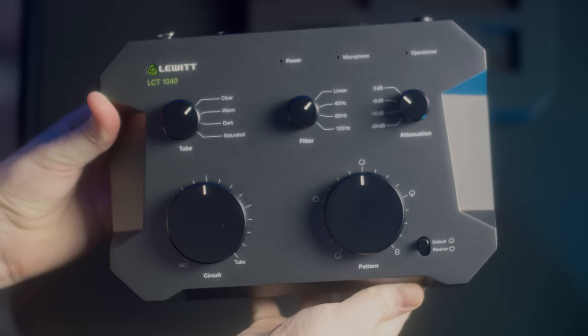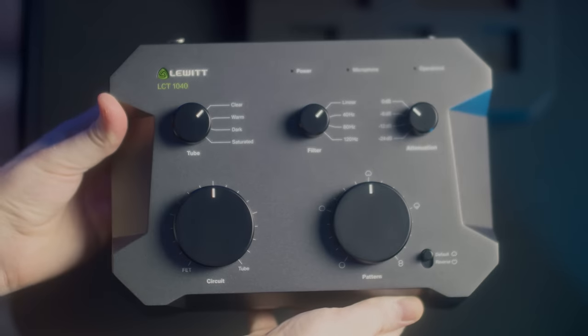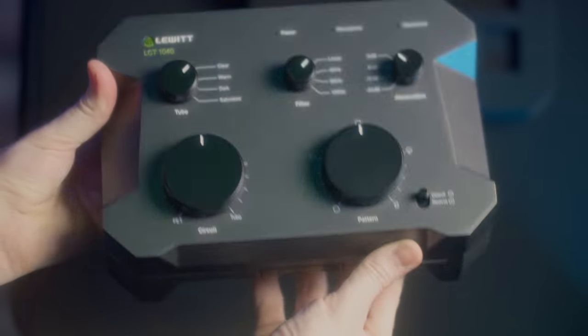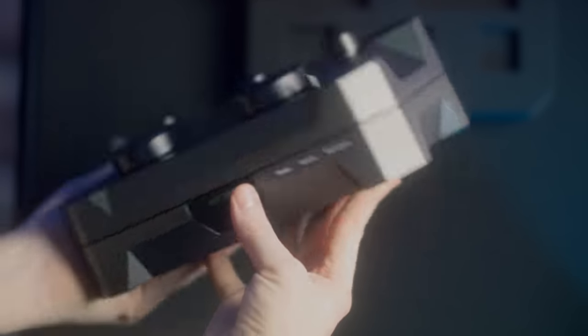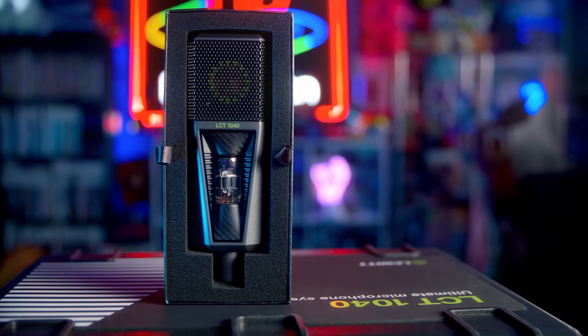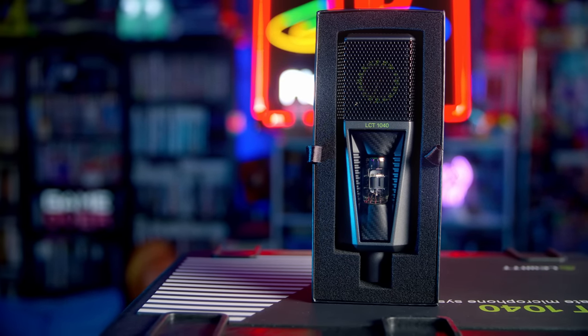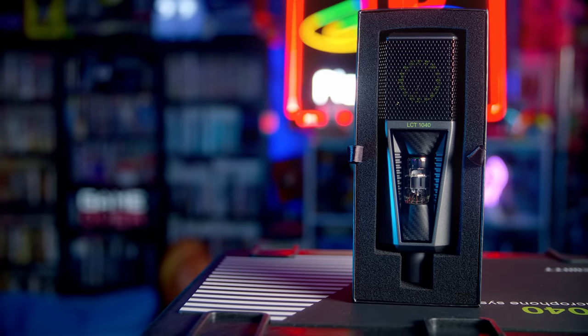It's got a FET circuit — a standard condenser circuit accessing the capsule — and then a tube circuit. Tube microphones are more analog and old school, and they require a separate power supply, like the big chonky boy we have here, because it's a completely different means of circuit. The tube inside of it is amazing looking; just having that little window to look at it is so cool.